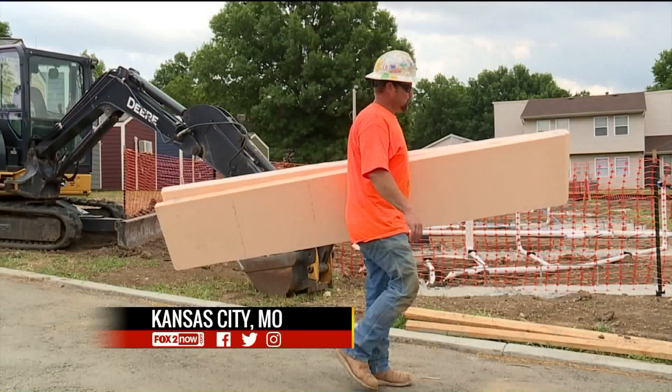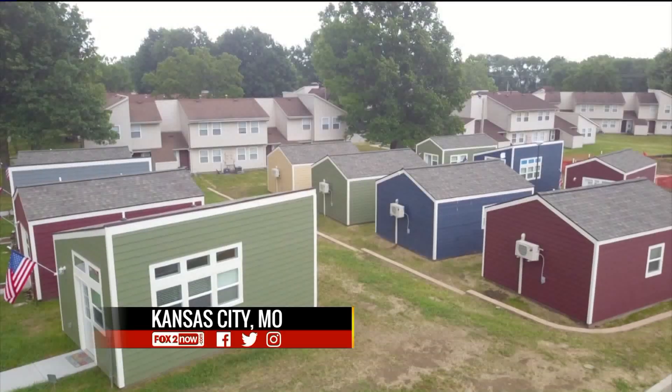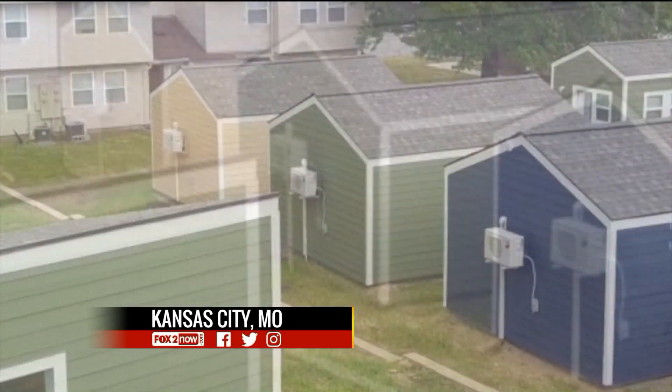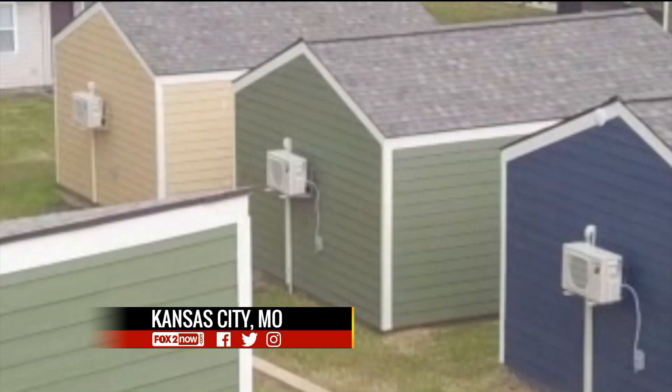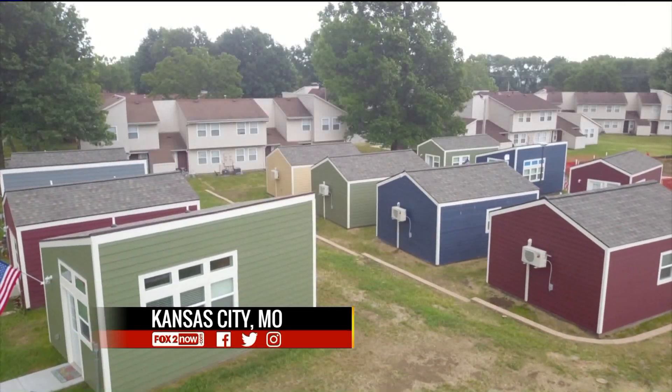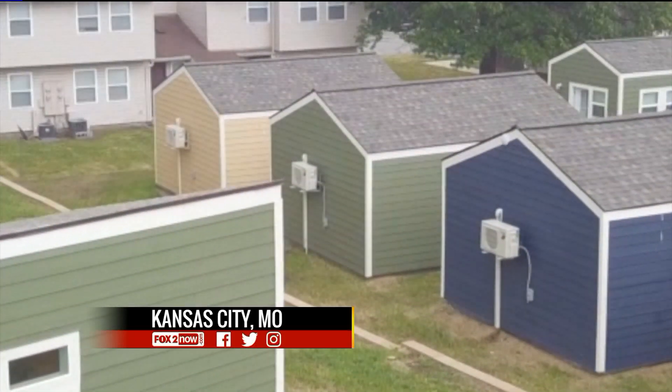Homeless military veterans are getting some big help in these tiny homes. The Veterans Community Project built several houses in Kansas City, Missouri, and they are building even more. Thirty to seventy volunteers a day work on the project, so they are also helping the entire neighborhood recover.